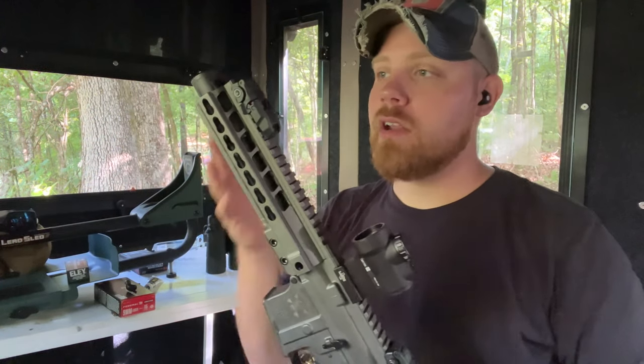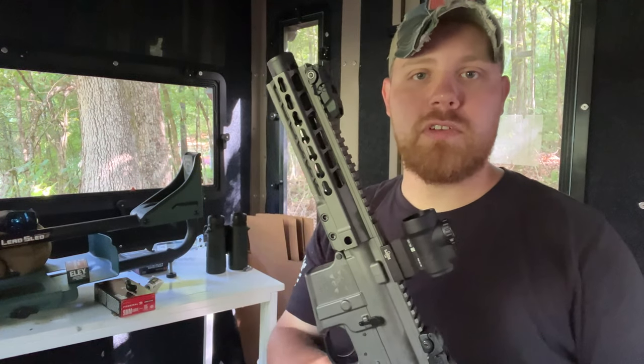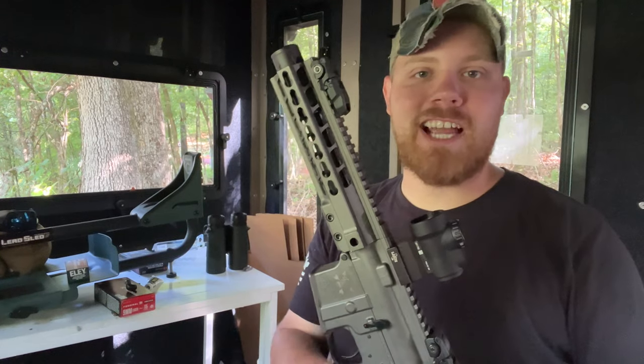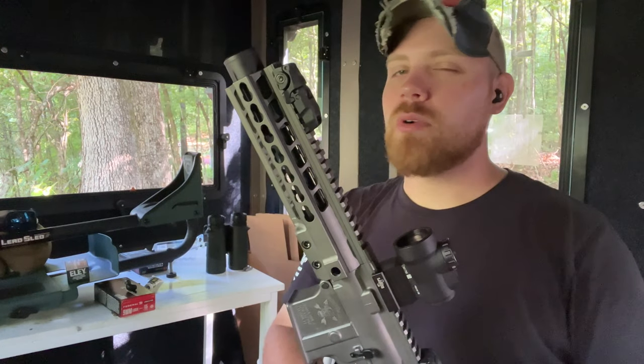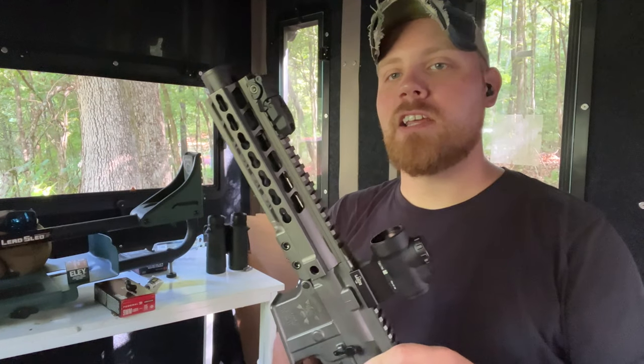So we're going to sight it in. I'm out here in my little shoot house, as you can see. I don't think I've ever filmed from here before, so this is my shoot house. If you follow me on Instagram, I take pictures from here all the time of guns I'm sighting in. We're out here with my BOG tripod, and we're going to sight this thing in at about 25 yards. Then we're going to take it out and do some mag dumps, but let's get it sighted in.